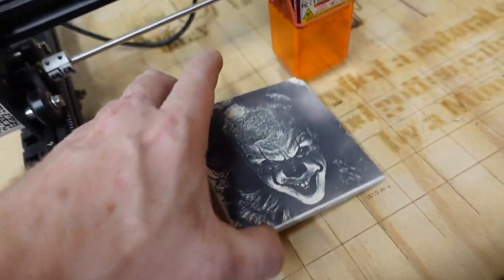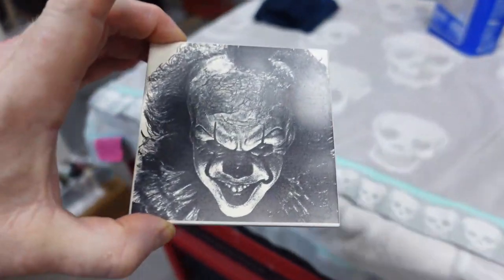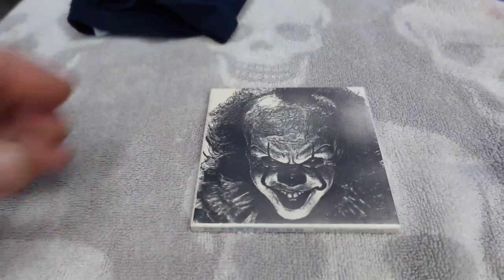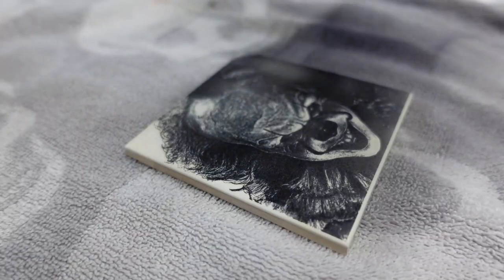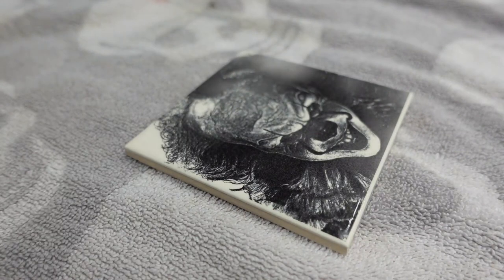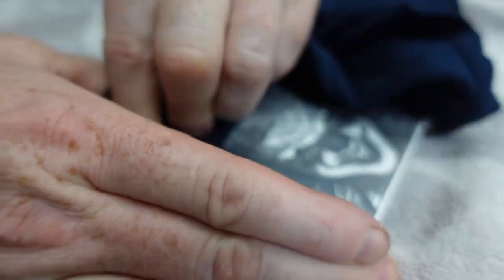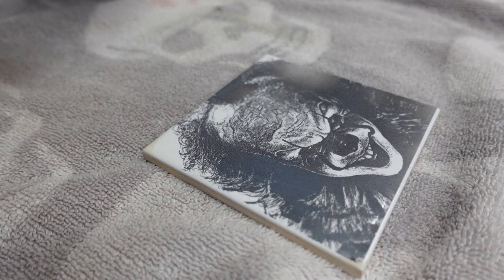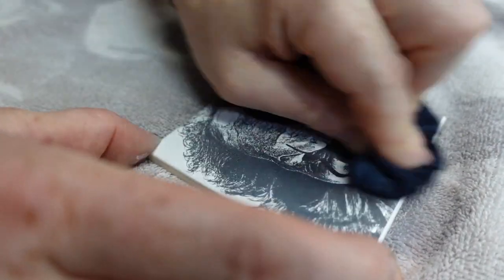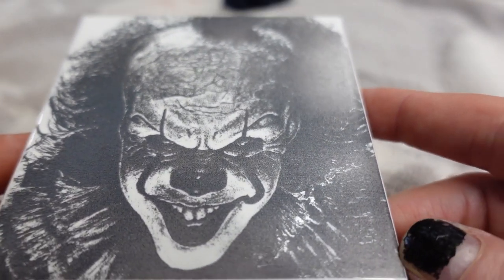Check that out — it looks pretty creepy already, doesn't it? So now we just need to take the rest of the paint off and make it indelible. Just a little acetone, let it sit for a second, then come in with a rag and take it off. Still got a little paint on there. What do you think? That's pretty good, isn't it?